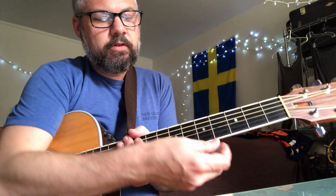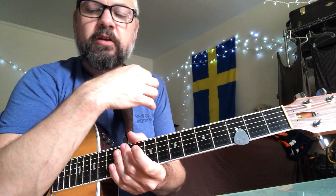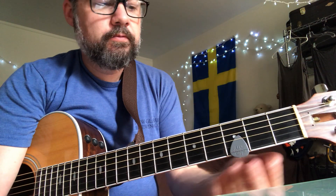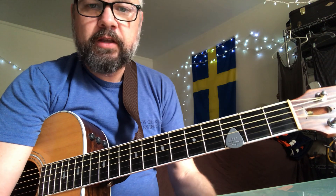That's essentially it. That's the song. Hopefully it helps. If not, let me know. Thanks for reaching out and good luck.